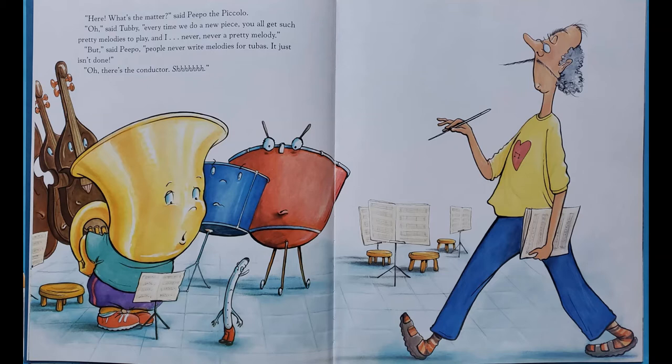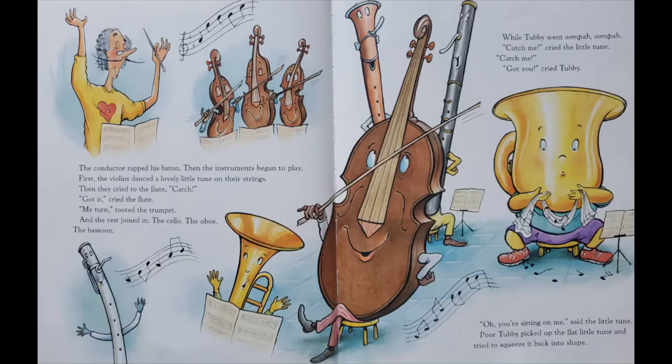Here, what's the matter, said Peepo the Piccolo. Oh, said Tubby, every time we do a new piece, you all get such pretty melodies to play, and I never, never a pretty melody. But people never write melodies for tubas. It just isn't done. Uh-oh, there's the conductor. Shhh.